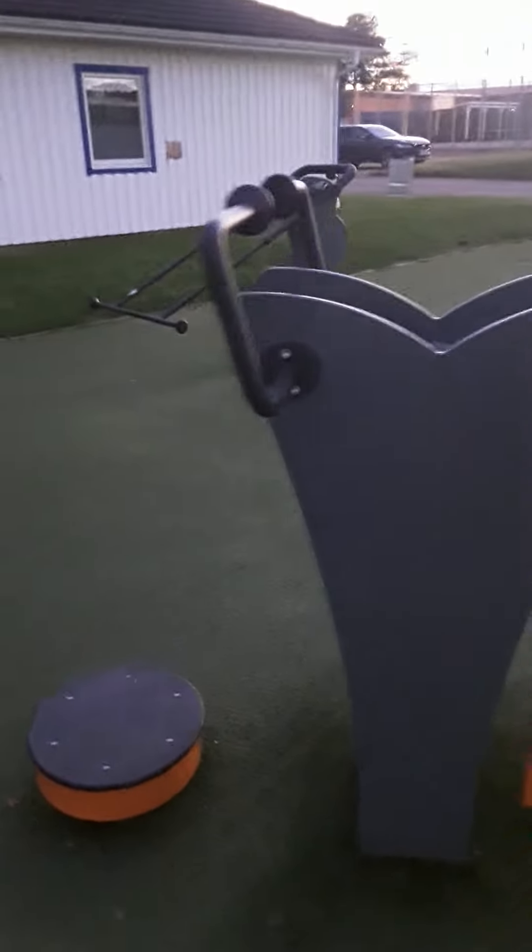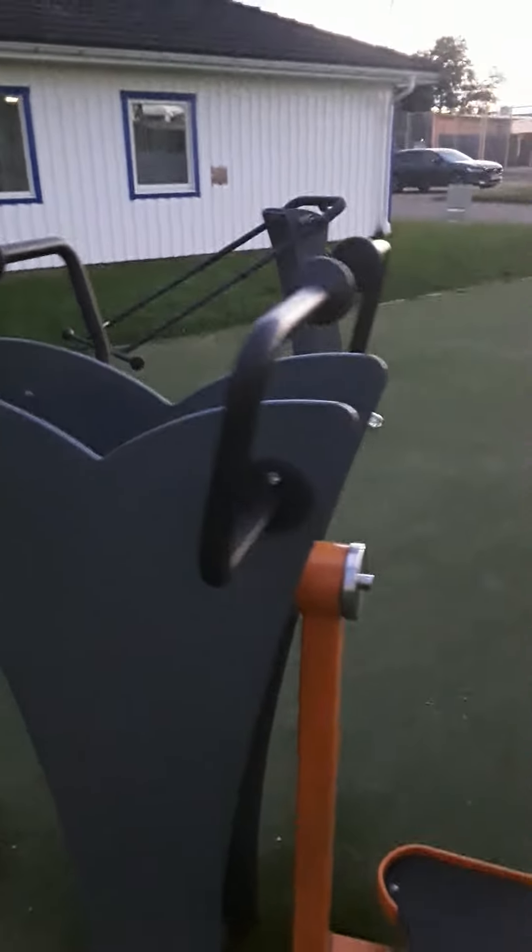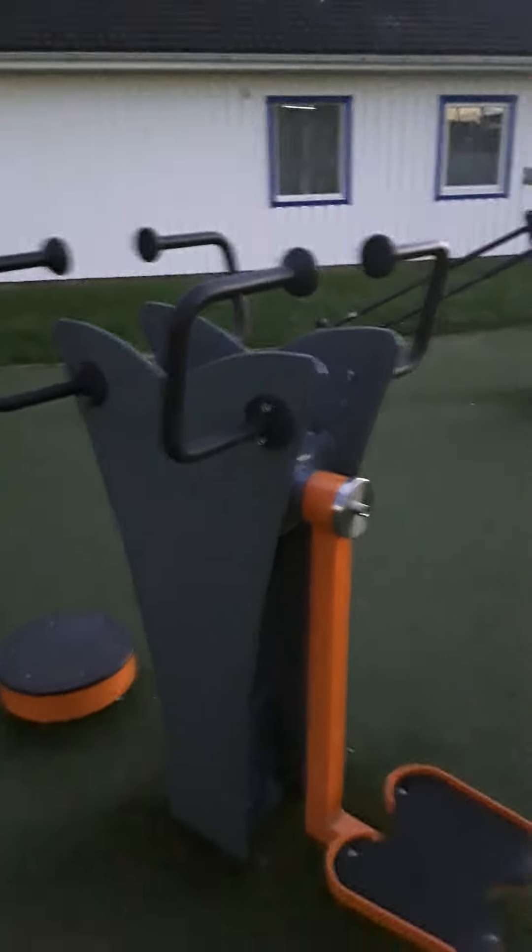You can do a lot of things here. You can go with the calf, one calf at a time. You can go with the dips — triceps, chest dips here.